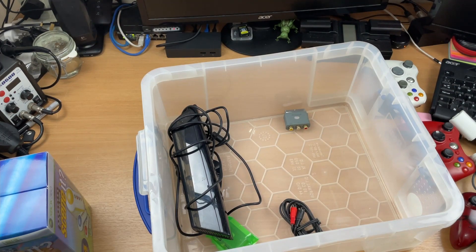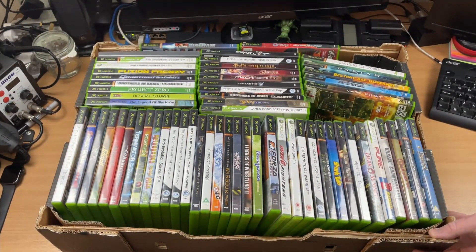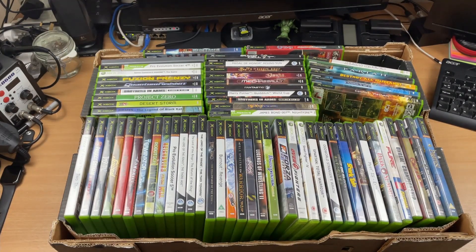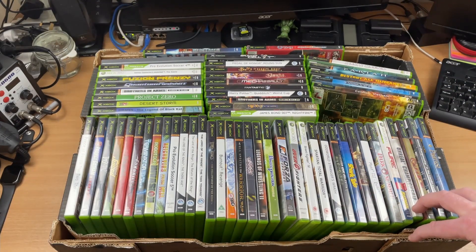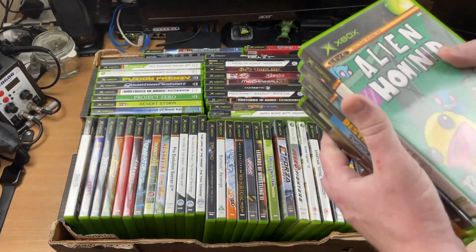So let me get all of this packed away and then we will get the next box out which has all the games in. Okay, so here are all the games that I got in this job lot. I believe there's just over 60 in this, so yeah, really chuffed with this. Obviously it's quite funny because with it being an Xbox 360 lot, most of the games in here are actually for the original Xbox - I think there are only about three or four Xbox 360 games. But it's always good to add some games to the original Xbox collection, and I think there were only about eight doubles.